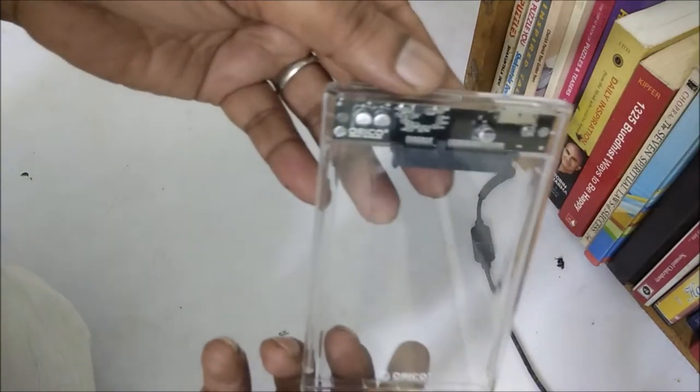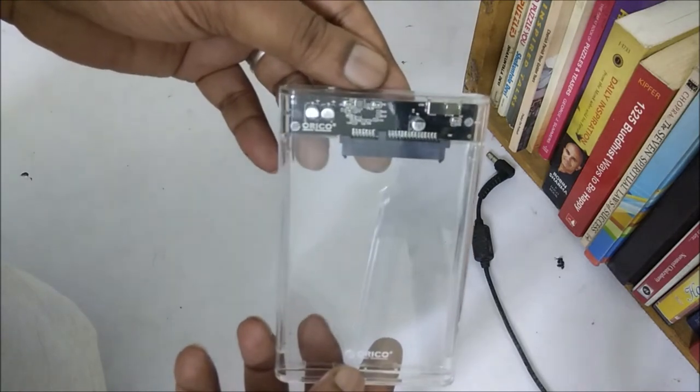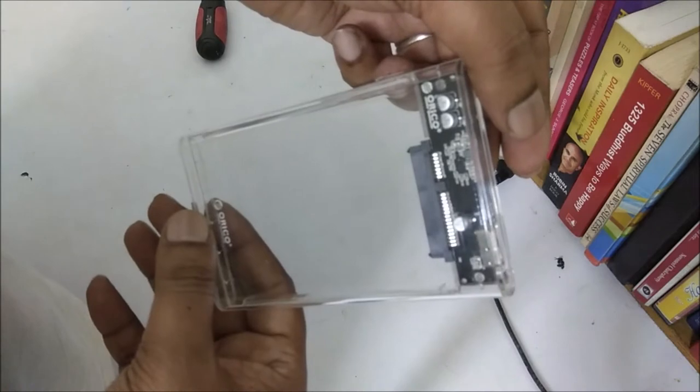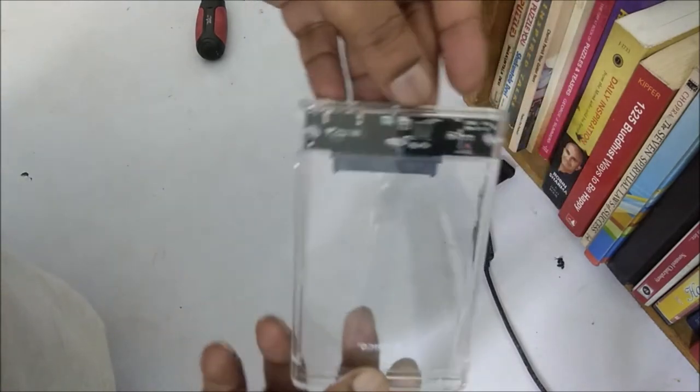Hello, welcome to Agopop. In this video, I will show you how to set up your own external hard disk drive at your home yourself. For that, first of all, you need an external hard drive enclosure.